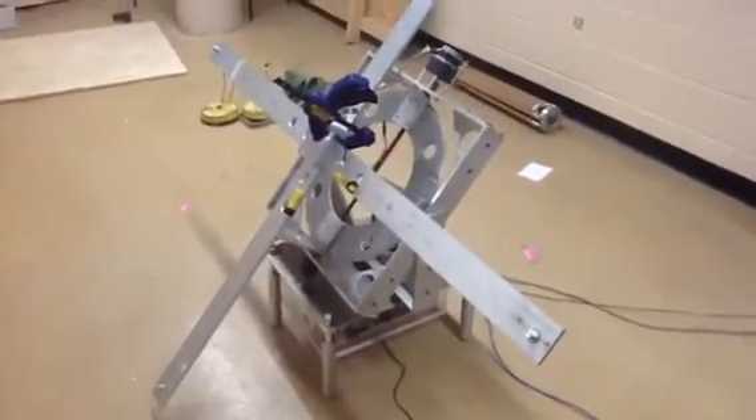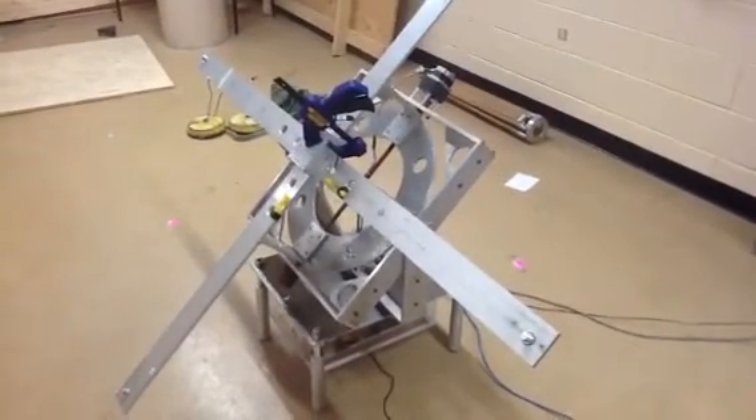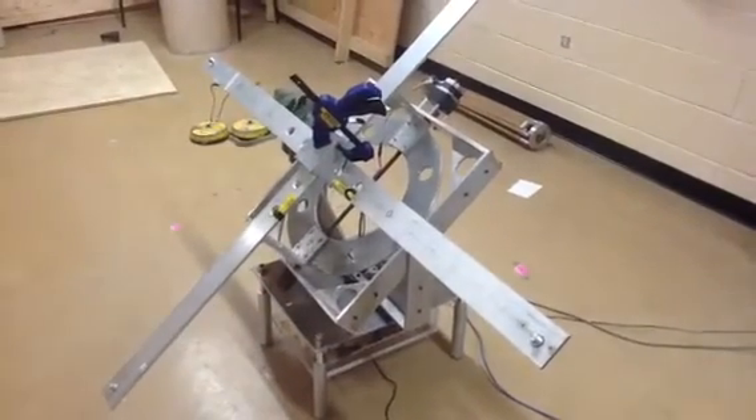It's a slow process — these step motors don't like to move real fast, but it'll get there.